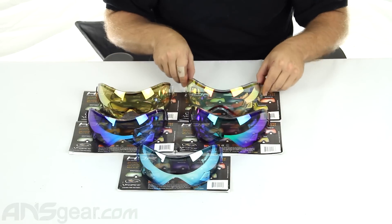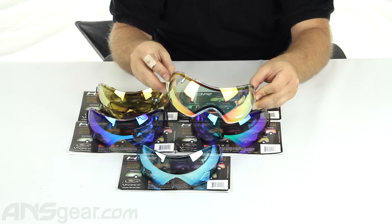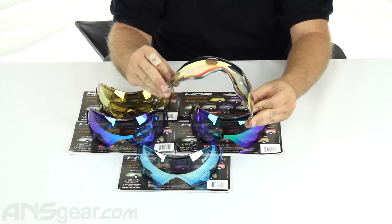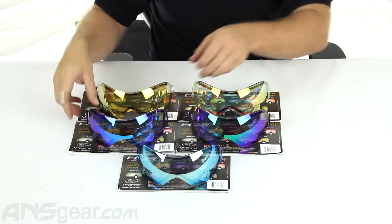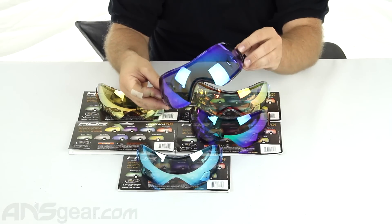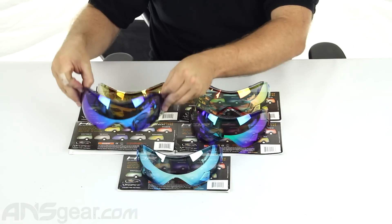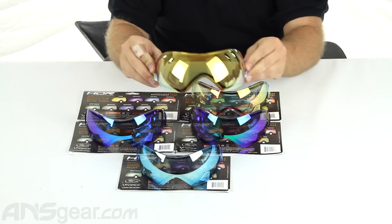And then this one is Crystal. It's got kind of a goldish orange to it, a little bit of purple in there. This one is Imperial — it's very purple, very blue. And then this one right here is Titan. This one is mostly gold.